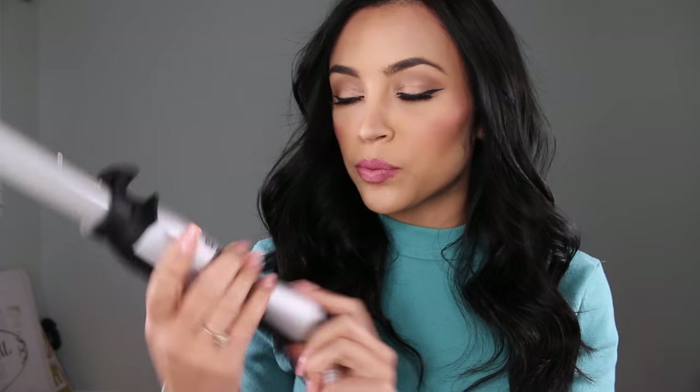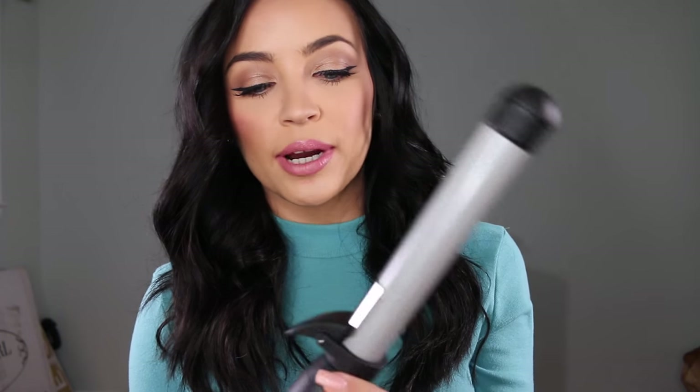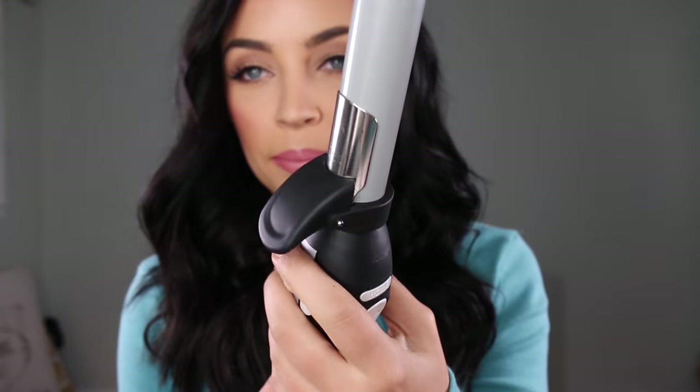This is the Sarah Potempo Beach Waver S1. I got it on QVC. I don't remember what the price was — I think it was like a Today's Special Value or something like that, so the price might be different, but I will link it below. It is kind of a mixture between a traditional curling iron and a curling wand. As you can see right here, it has a clamp like a traditional curling iron.